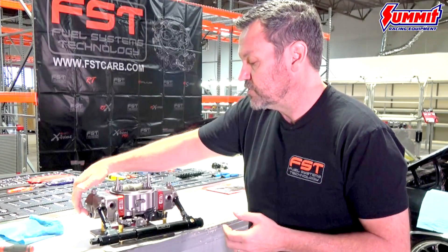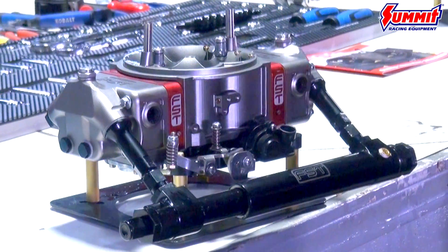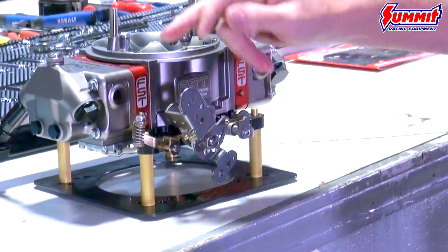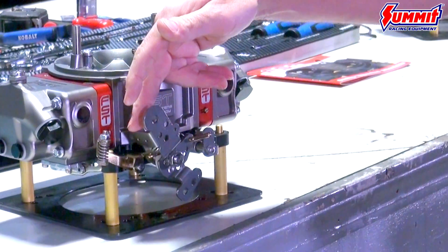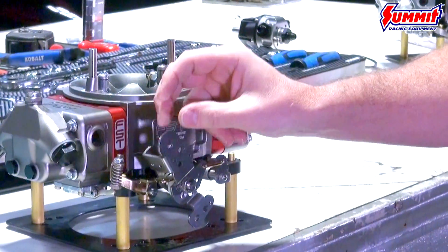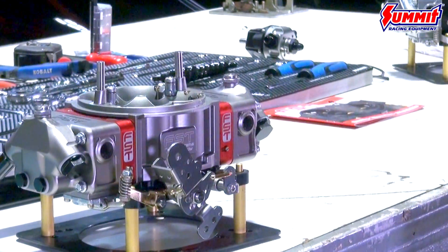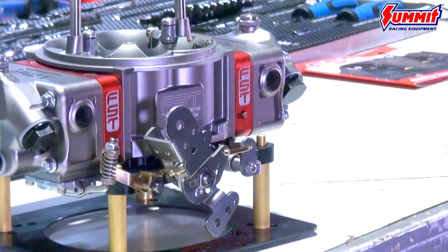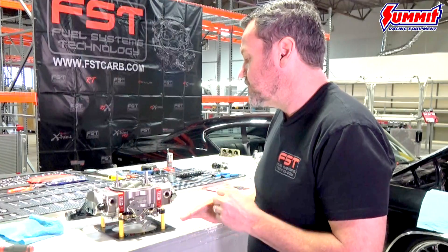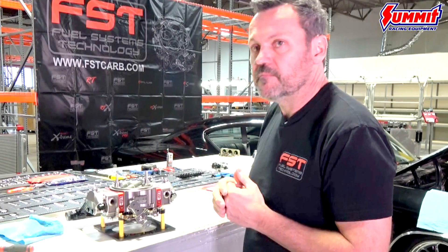The bowls have removable jets so you can pull the jets out without taking the bowls off. Stainless steel everywhere — we tried to build in a little extra quality. For the linkage, we've got the kickdown provisions for GM transmissions and Ford kickdowns, all accessible and all built in. We've removed the big holes so you don't have to mess around with reducer bushings — you can go right to a rod or a ball. It's also a dual bolt pattern for a 4500 and 4150 style intake bolting pad.